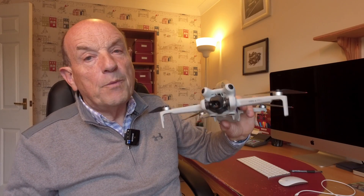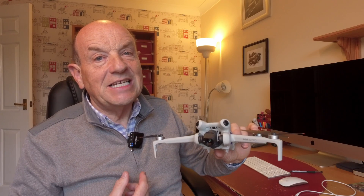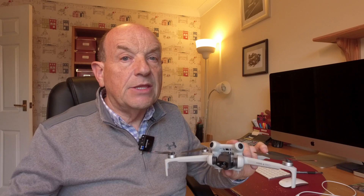Welcome to my video on the Mini 4 Pro and 360 degree tracking. Let's go out in the field and see the 360 degree tracking in action.